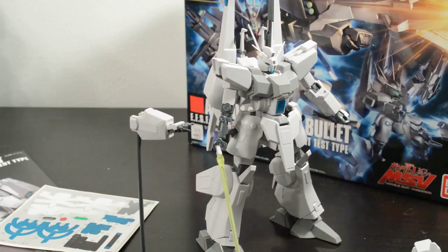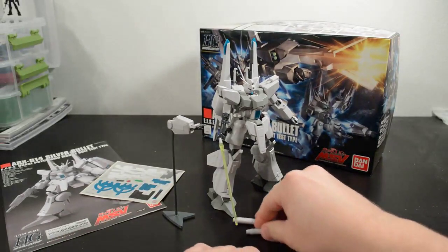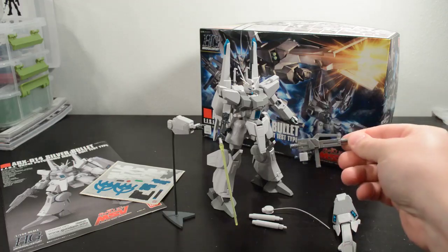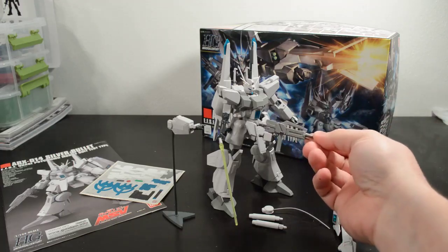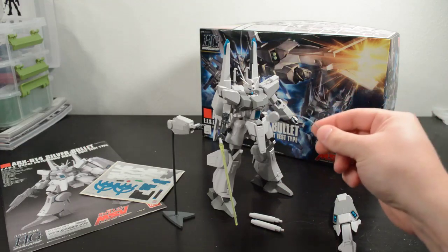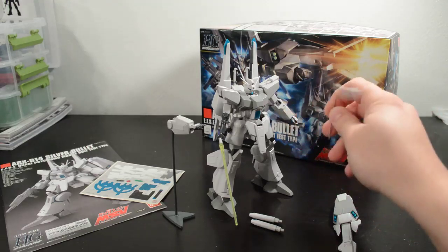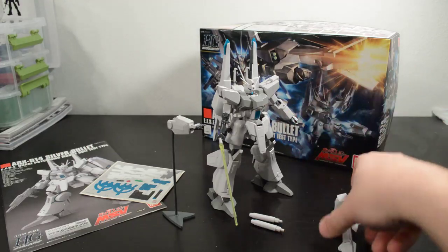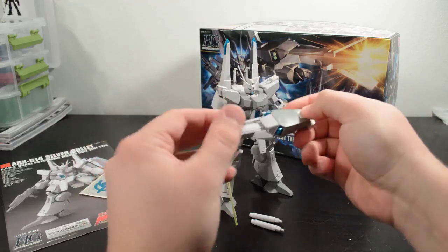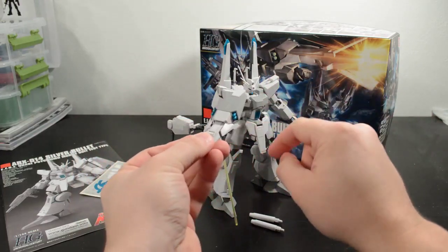This kit comes with a pretty good smattering of weapons. If you look at the feet of the kit, you have these two large anti-ship missiles. You have a beam rifle, which is honestly a little small — kind of looks like an afterthought. You have these little bits that fit into the backpack, and you can attach the bit to the kit using a little wire so it looks like it's floating around. And you have this collapsible shield weapon that you can open up and collapse into itself, and it also has these nice little missiles molded in detail.